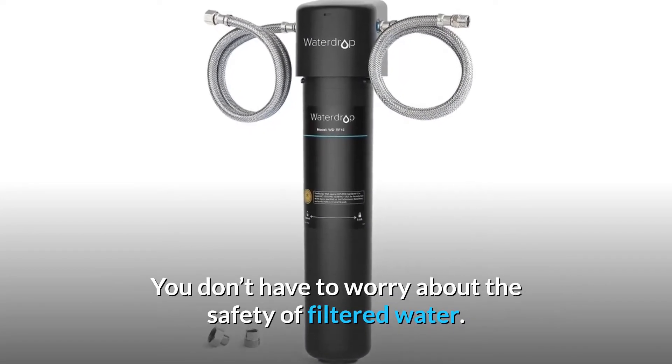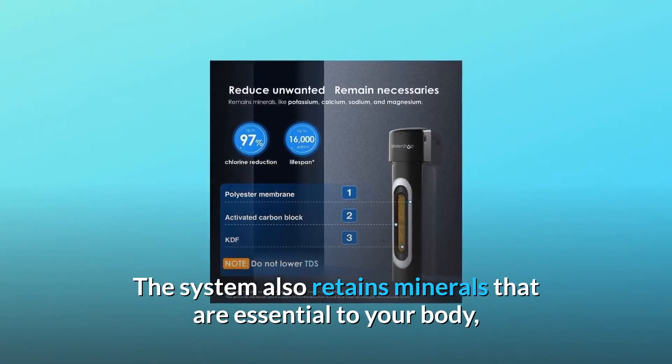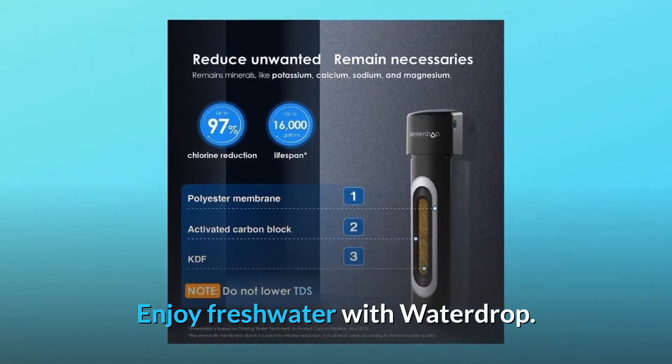You don't have to worry about the safety of filtered water. The system also retains minerals that are essential to your body, such as potassium, calcium, sodium, and magnesium. Enjoy fresh water with Waterdrop.